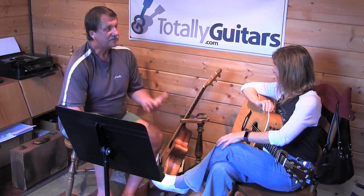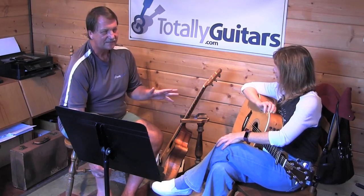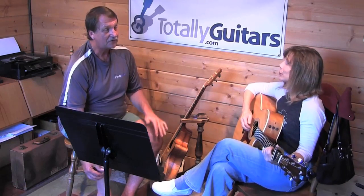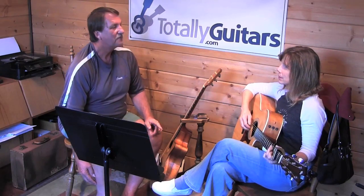You can hear how it resolves kind of nicely, but not completely. It's almost a little surprise going to the E minor — that's not what you expected to hear. But the very next time, it does what you wanted to hear.